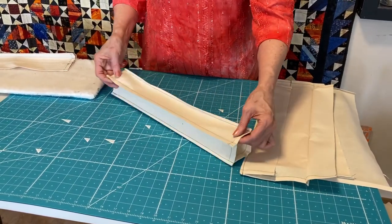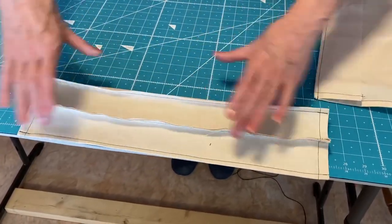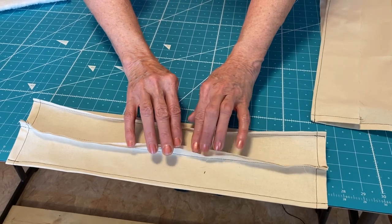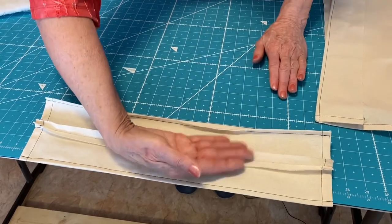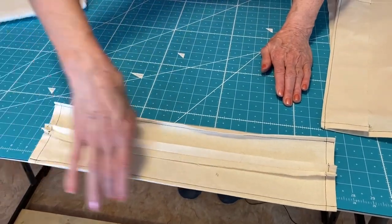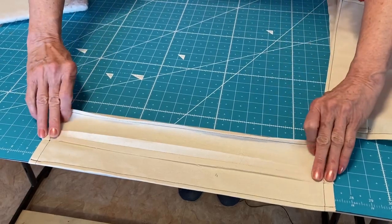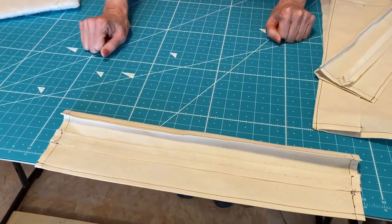Now we need to press this seam open. I'm going to pull this fold over to the edge, open this up, and give it a good press. My iron is only going to be on this half of the sleeve and I'm going to get it pressed down really well. Then it's going to look something like that.